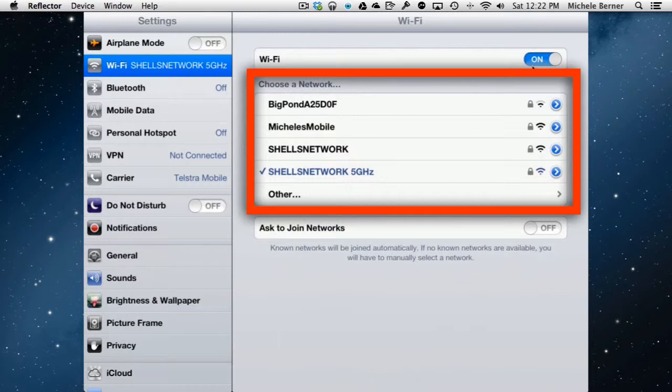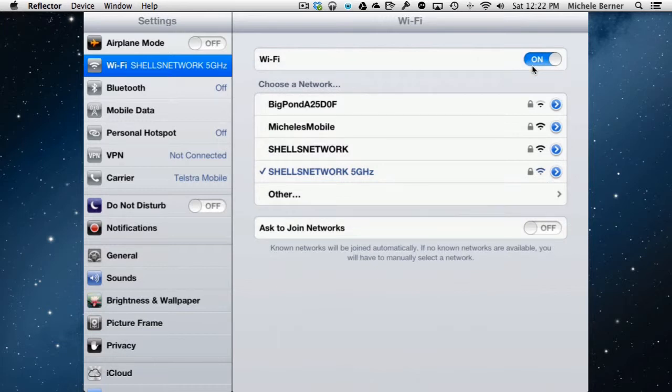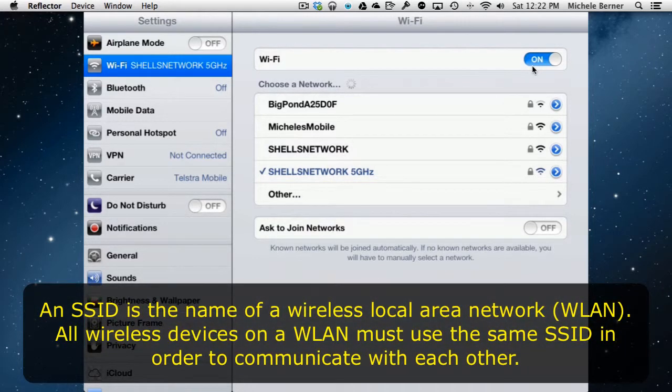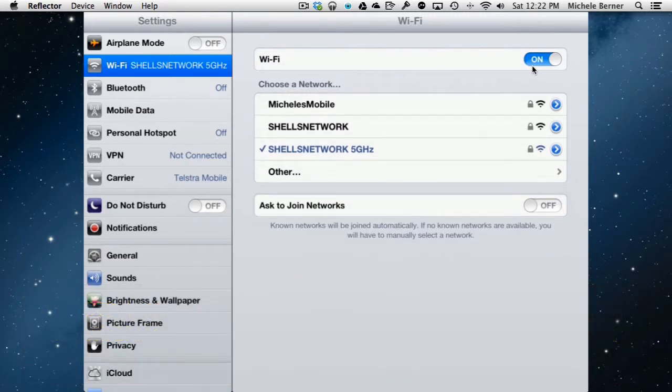To connect to a network for the first time, you need to know the network's password, and in some cases the type of security — whether it's WEP or WPA. You get those settings from your router or from the person whose network you're trying to join. Networks broadcast their names so that any device with a wireless card can see them. All you need is the password.